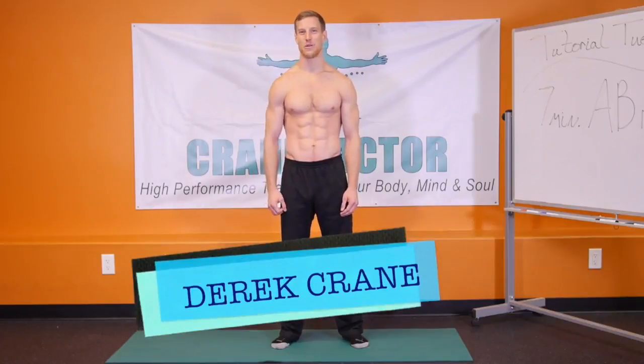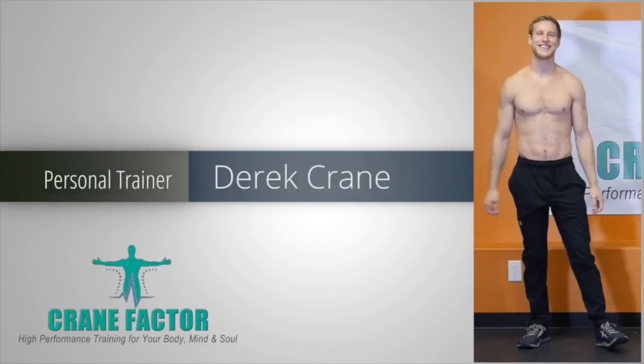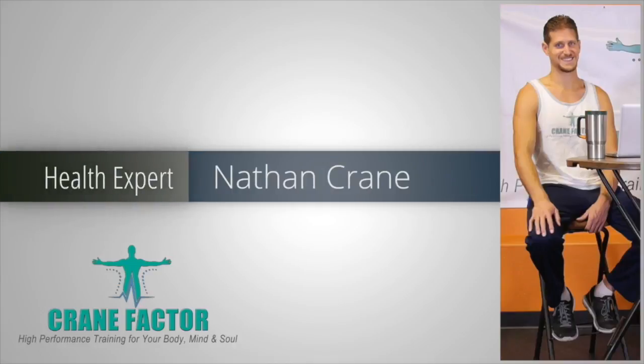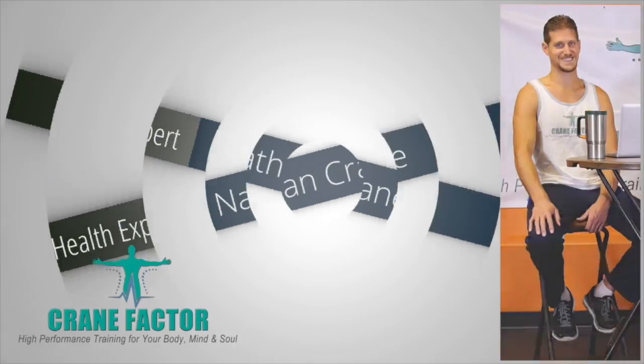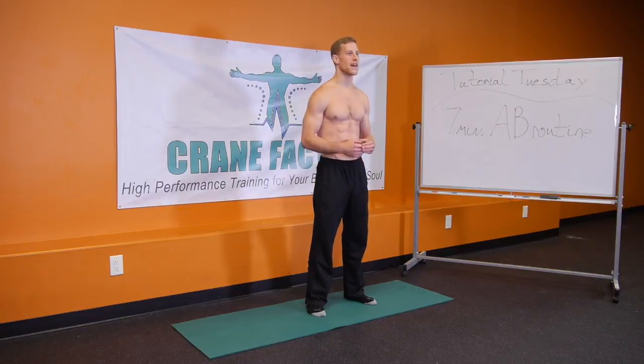Hello everybody, I'm Derek Crane, welcome to Tutorial Tuesday. For today's Tutorial Tuesday, we're going to do a 7-minute ab routine — it's going to be a blaster — we're going to go ahead and get right into it.